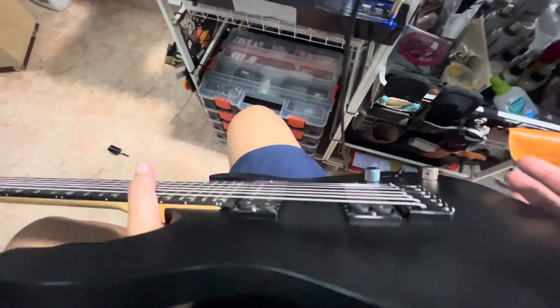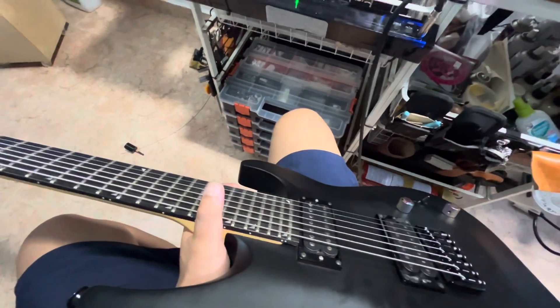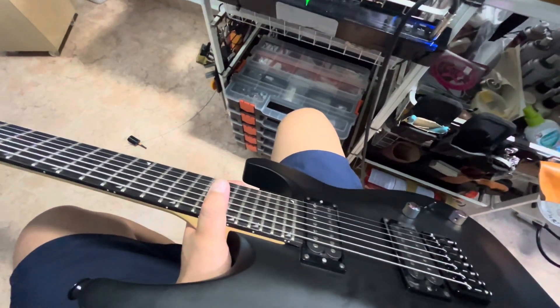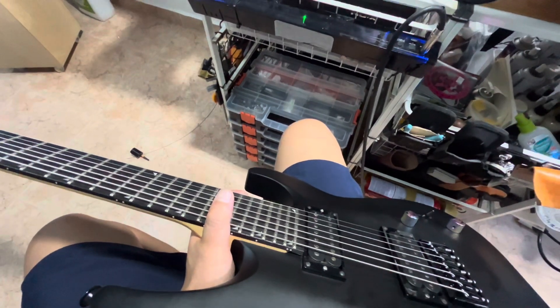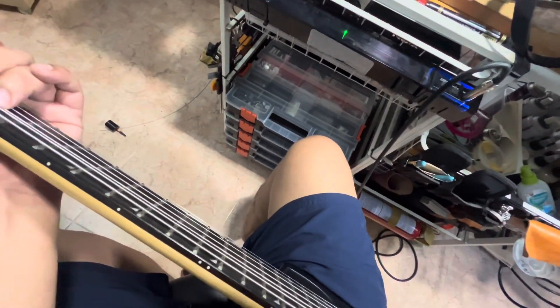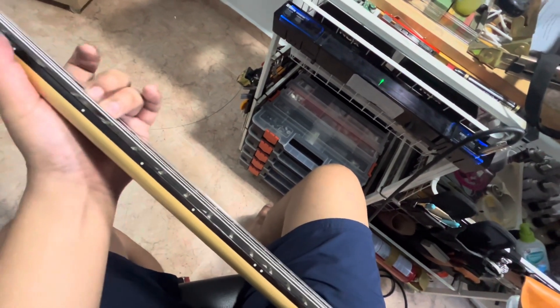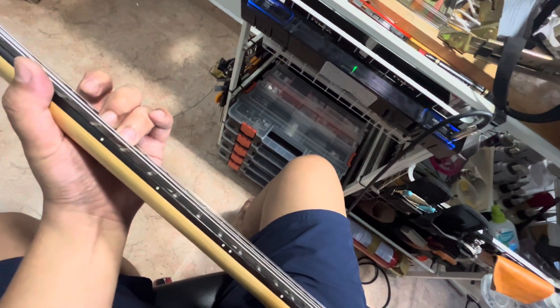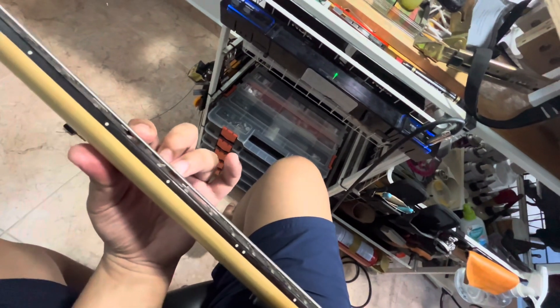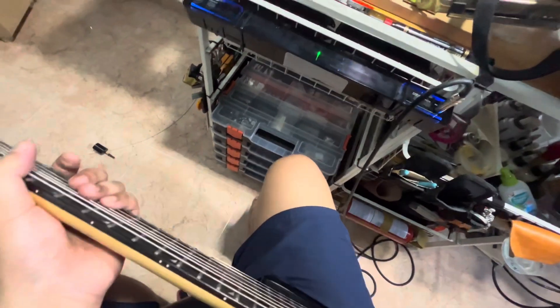Pretty much this is it. I'm going to clean up and let it sit for another day to see if there are any changes to the setup and to let the strings settle. But so far, all in all, the sound is way, really better.